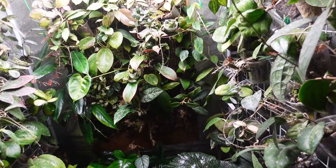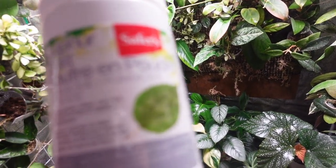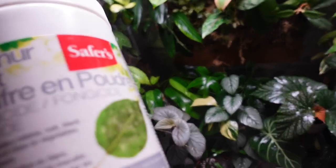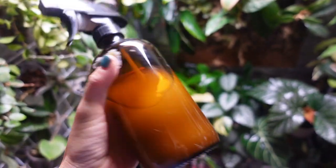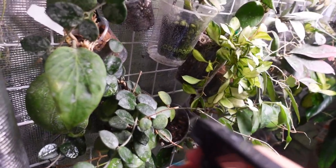Before we look at plants, let me tell you about the sulfur treatment. This is the brand I got from Canadian Tire - it's a sulfur dust, actually a fungicide and miticide. Since I have powdery mildew issues, this might be helpful for that too. What I do is mix a tablespoon of that stuff in a liter of water, make a big batch, shake it up really well, and then spray your Hoyas top and bottom to cover all the stems.